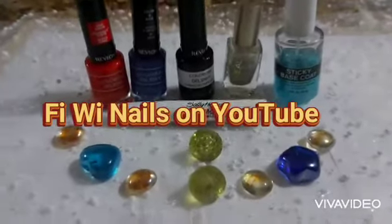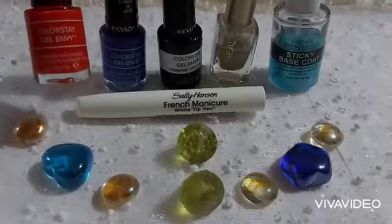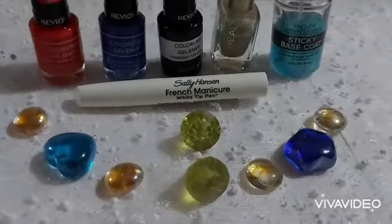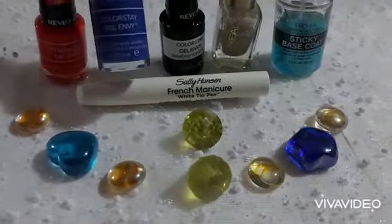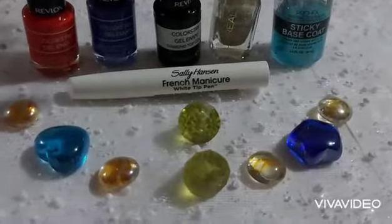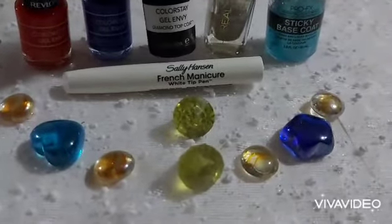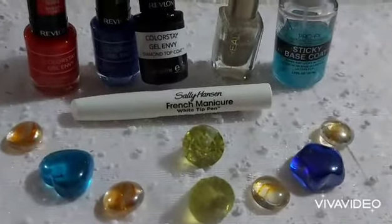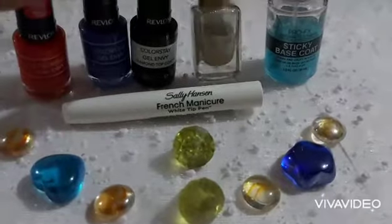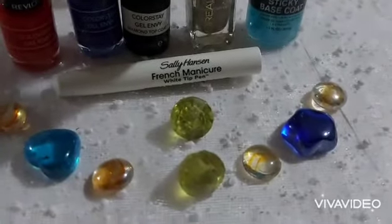Today we'll be working with Revlon polishes. We have Revlon Colorstay Gel Envy — a very beautiful orange — and Revlon Colorstay Gel Envy again in Wild Card Purple. Actually, this is Get Lucky Orange. We have our Revlon Colorstay Gel Envy top coat, our L'Oreal shimmer because shimmer helps to make it pop, and our Profex sticky base coat.